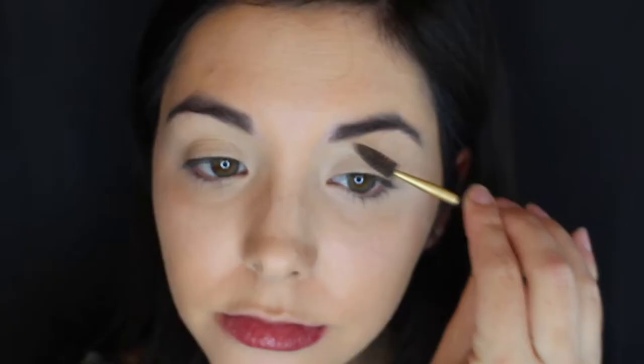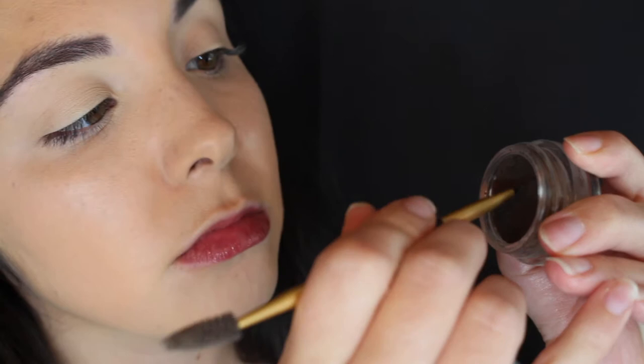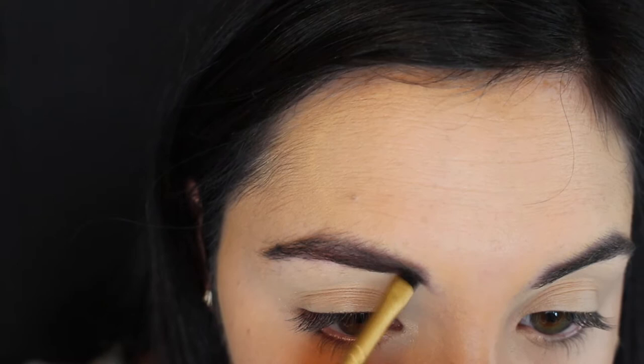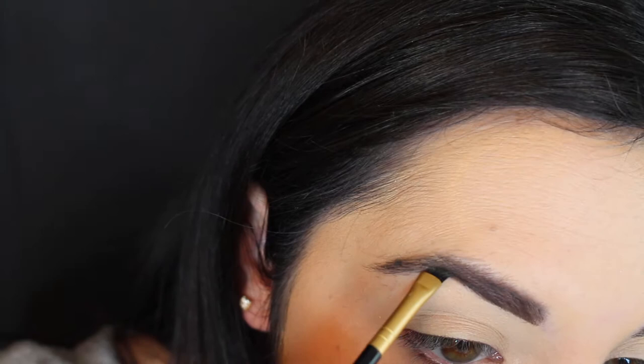I'm going in with my spoolie, just brushing out my brows a little bit before I start on them. Then I'm going in with my Anastasia Beverly Hills Dip Brow Pomade in Dark Brown. I have been using this since I very first started my brows and I have not changed it — I am obsessed with this product.